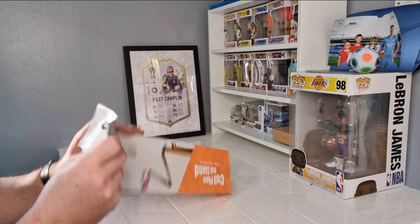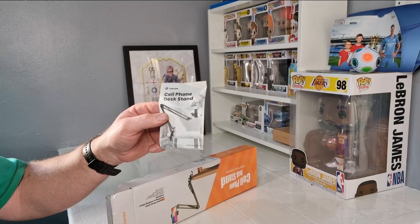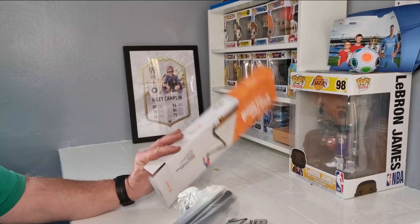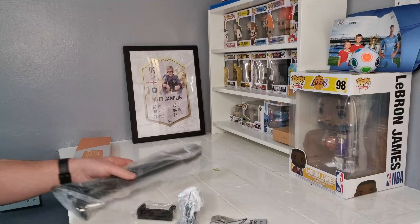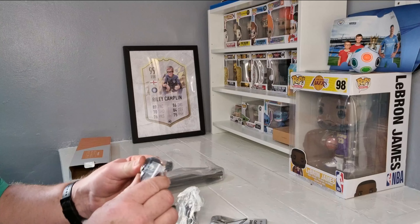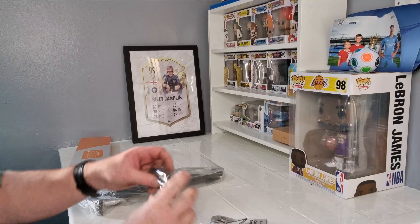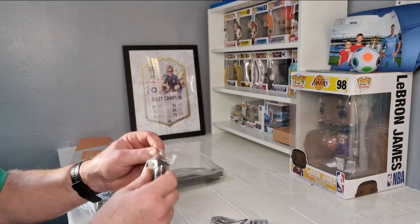Let's have a look inside. Here we have the instructions — we won't bother with that. Pull this out. We've got the main stand here, the end wobbly bit, like the elbow for the end, the back pump, and then the clamp to hold your phone on.